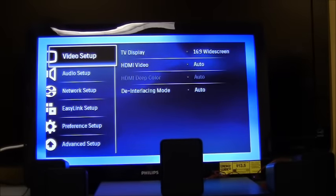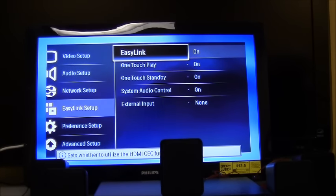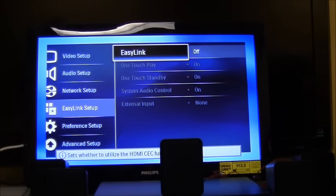Now I'll talk about the EasyLink features. In the menu under EasyLink, turning EasyLink on enables all the HDMI CEC functions listed below. With EasyLink on, the home theater can communicate with your TV through the HDMI cord — it can turn the TV on and off, change inputs, and control volume. If you're having difficulty with the TV turning off when the player does, or vice versa, it may be best to turn EasyLink off — it depends on your remote controls and TV model.